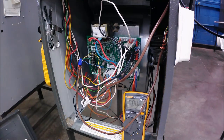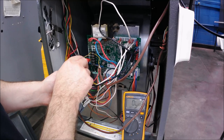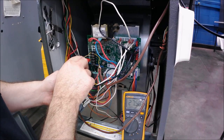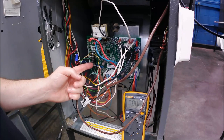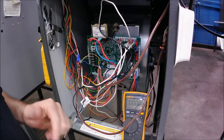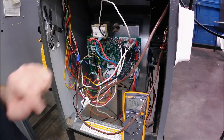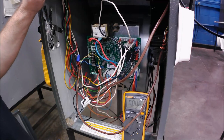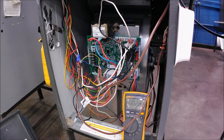Between the outlet of that fuse and the R terminal, leaving my lead on common, I can check all the way to R. R is power leaving the board. If the circuit is complete, I'll get 24 volts on R all the way through. You can do your R and C checks here and basically use this common for all your low voltage checks from here on out. So we'll run through just a couple more — I'll show you the rollout switches and how I would troubleshoot them, and also the blower.